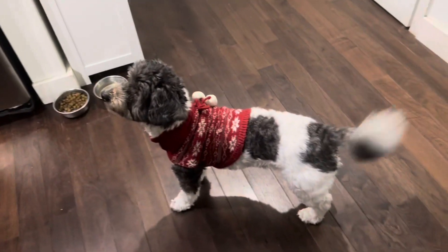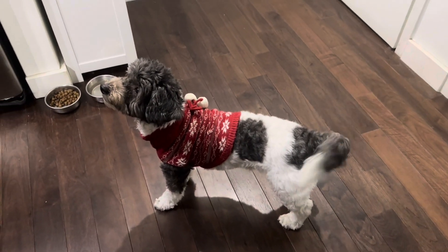Hi, welcome back to Cooking with Makan Oreo. It's been a while. Oreo's ready for the holidays and he's ready for some holiday baking. Right, Oreo?